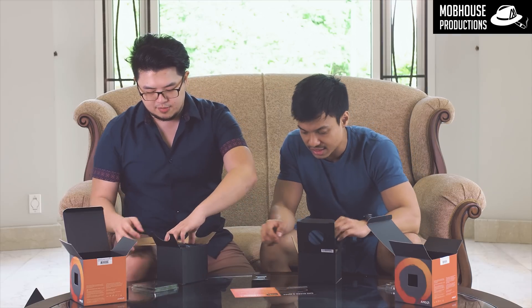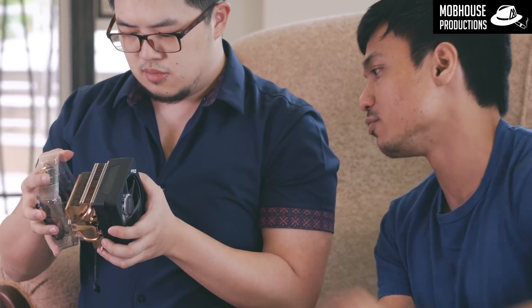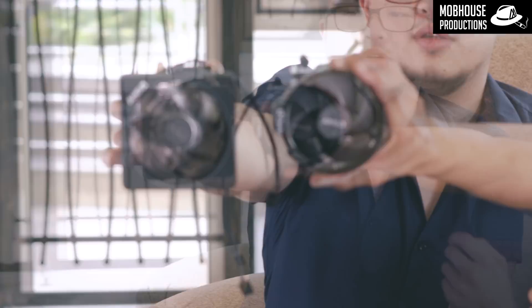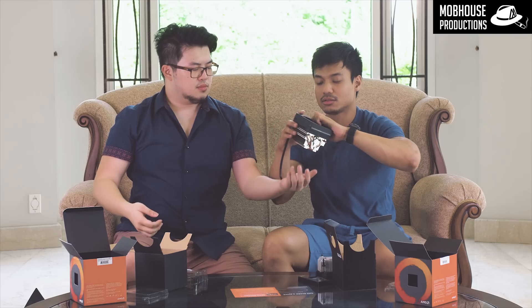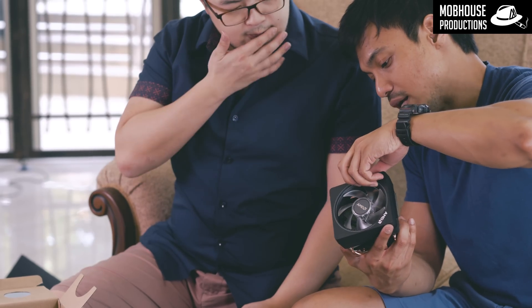This is my first time seeing the Ryzen 7 2700X's cooler — the Wraith Prism. It is so nice. Can we buy this? I'm not sure — maybe you can, because it looks like something you could get off the shelf. It has copper heat pipes and everything, and it's much much bigger comparatively. Look at the height difference! It has low and high fan adjustment settings — that's nice. Alright guys, so this is the Ryzen 5 2600X alongside the AMD Wraith Spire cooler, and we have the Ryzen 7 2700X with the Wraith Prism cooler that has RGB.